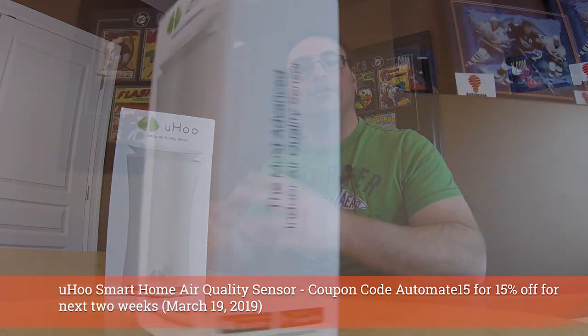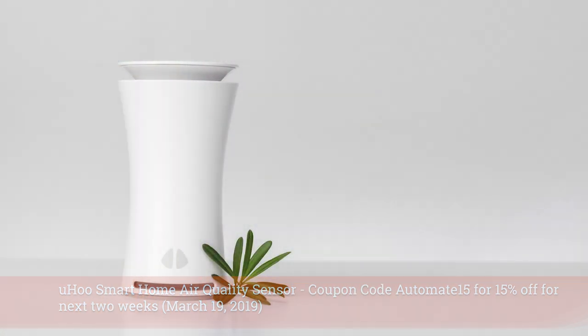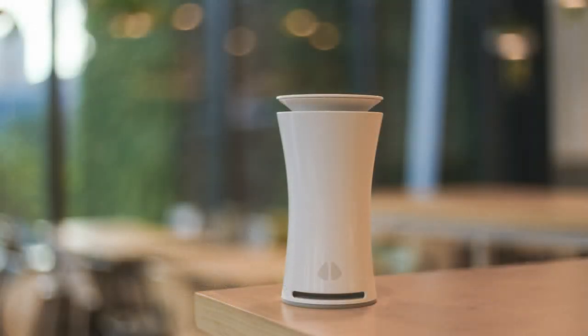Hello Automators, thanks for tuning in again. You can see I have a brand new smart home device here. It's called the Yoohoo and it is an air quality monitoring sensor, and it's actually the most complex one I think I've seen as far as residential applications go.